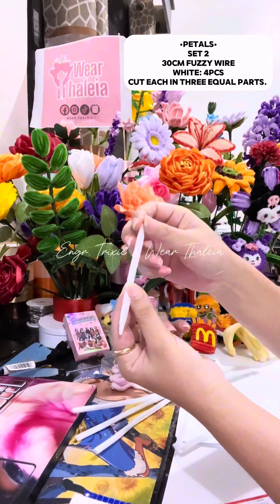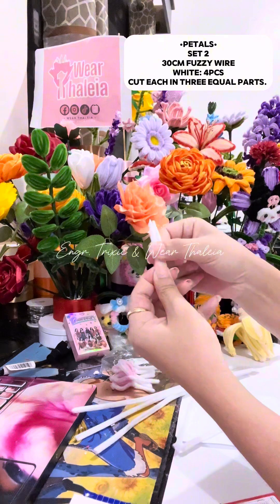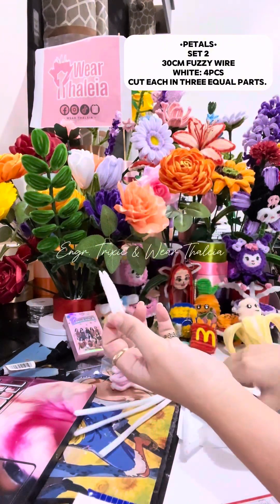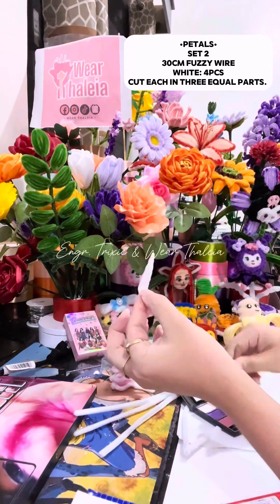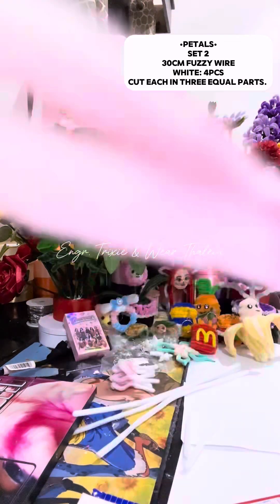Bend it in half. Bend 4 to 5 mm length at the bottom tip. Then add highlights or color it with makeup. Apply the same process and make 12 pieces.